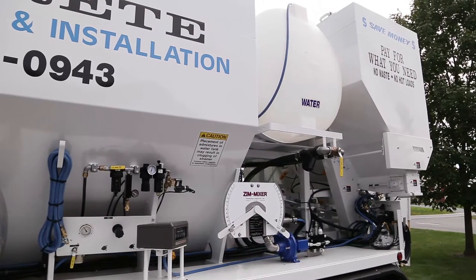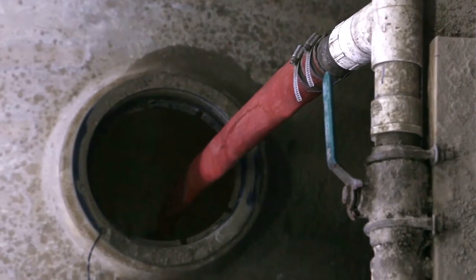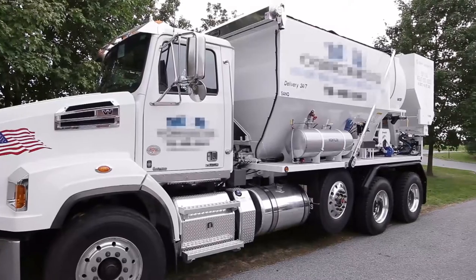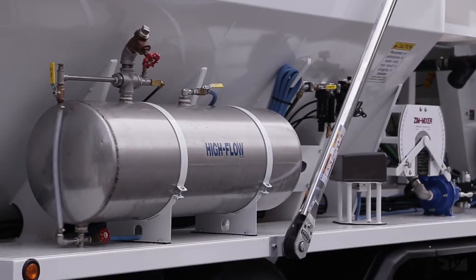There are also holding tanks for each liquid material. The water tank is loaded from a top mounted fill port and can also be configured with a ground level fill point. If the unit is equipped with admixture delivery systems, each of these will have a holding tank.